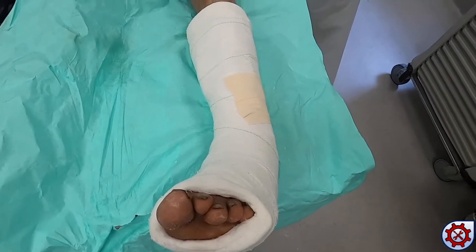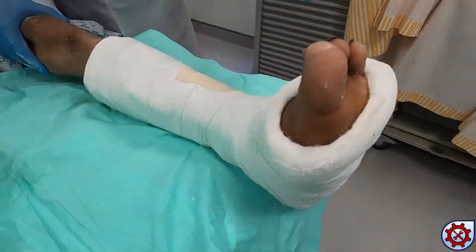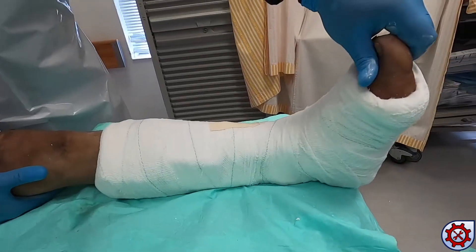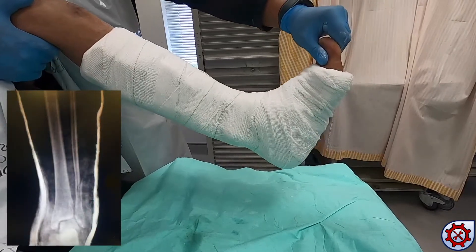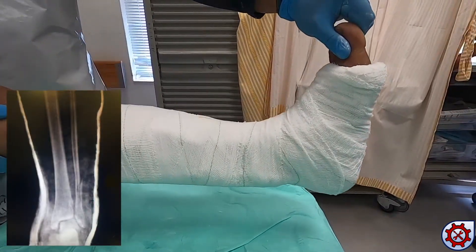After successful reduction, the ankle should be held in inversion and dorsiflexion. The toes are free of the cast and the knee is able to flex. Post-reduction x-rays show adequate reduction.